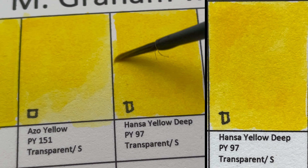This one is Raw Sienna — PBr7, a semi-transparent, granulating color. I like the granulation on this one as well.